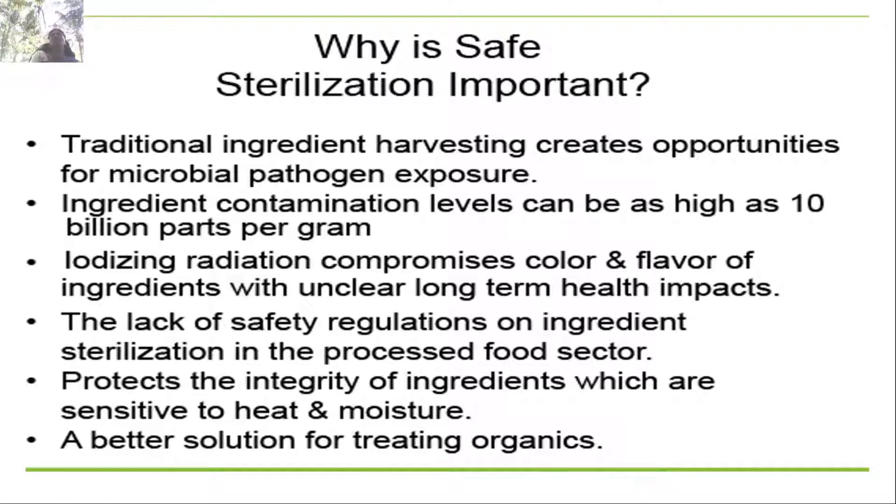Why is sterilization so important? Traditional ingredient harvesting creates opportunities for microbial pathogen exposure. When preparing media you provide all nutrients, which may allow microbial pathogens to grow. The ingredient contamination levels can be as high as 10 billion parts per gram. Sterilization is very important in tissue culture technology in order to avoid the growth of microorganisms.